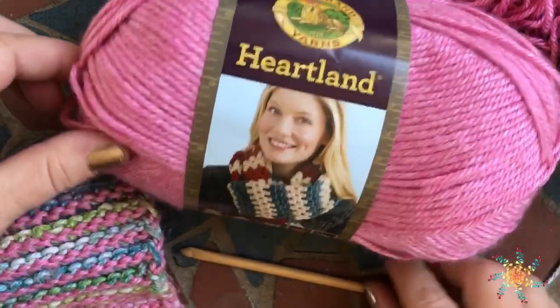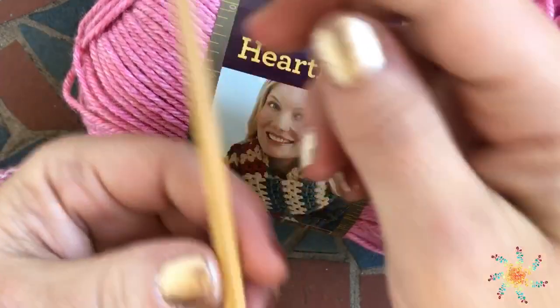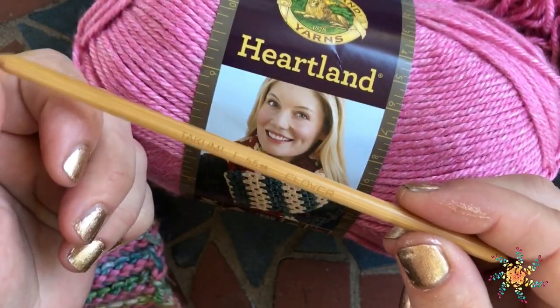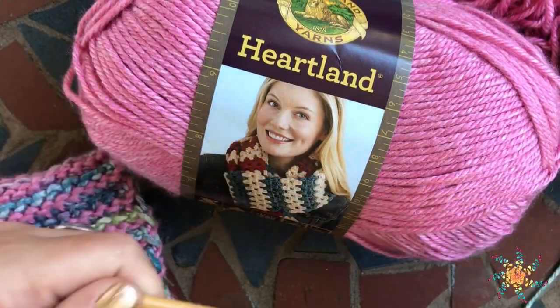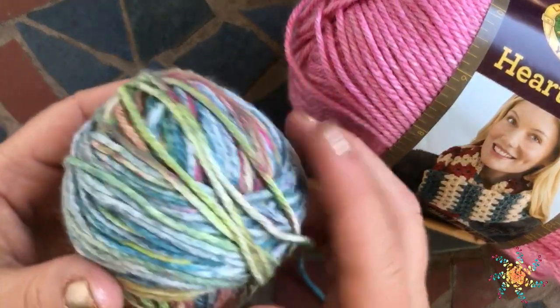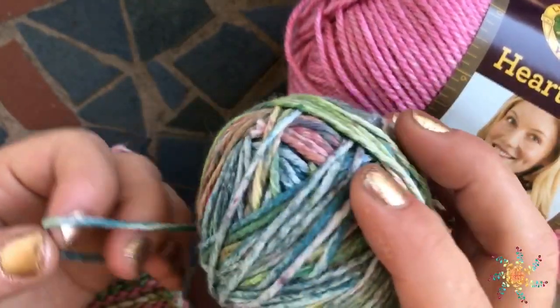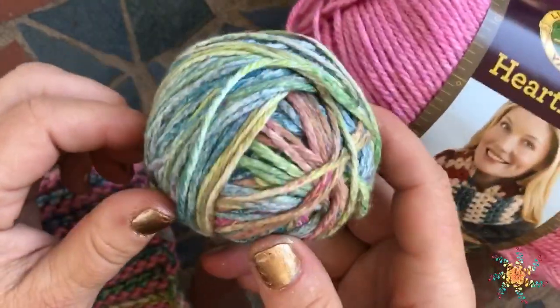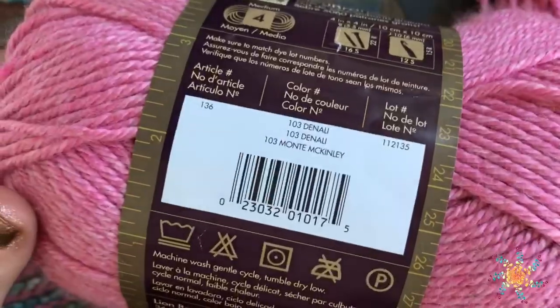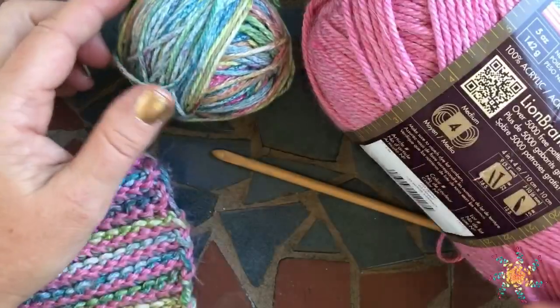I used Heartland Yarn and a double-ended Tunisian crochet hook — this is an I hook, which is a 5.5 millimeter. I also used a contrasting color yarn from I Love This Cotton, called Prince. The colorway I used is pink, green, and purple print. With Heartland I used the color Denali, which is a weight 4, and the cotton is also weight 4. This is 100% cotton, and the Heartland is acrylic.